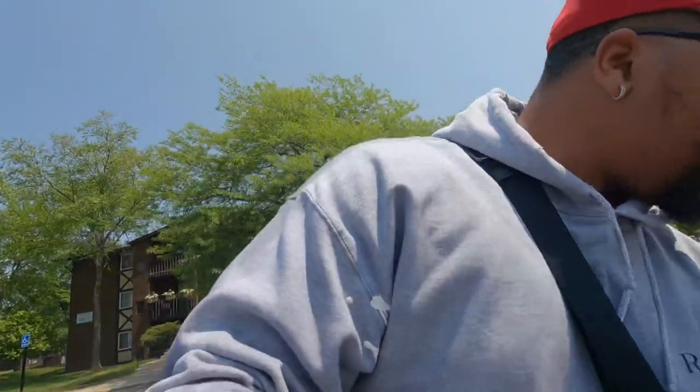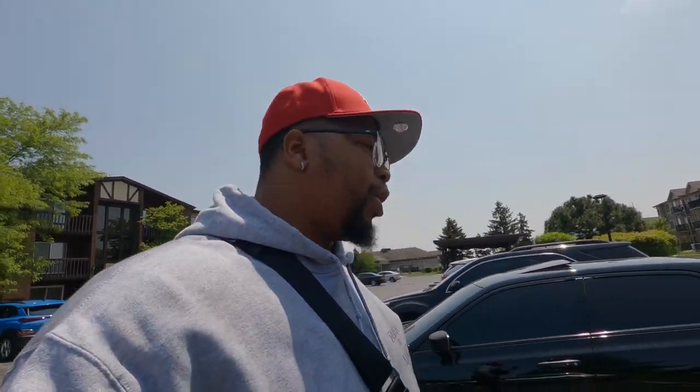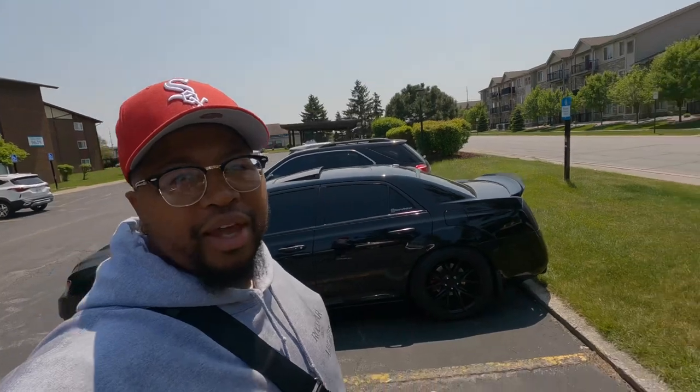I'm going to go ahead and get in the car right now because I got to go get my brakes done and it is Saturday, so you know everybody closes early. I'm going to get in the car — the place is like 20 minutes away. I'm going to go ahead and get this oil change real quick. But what's a car video without a cold start? Let me go ahead and get that for y'all.